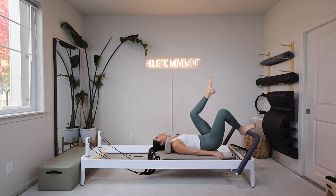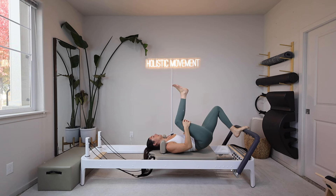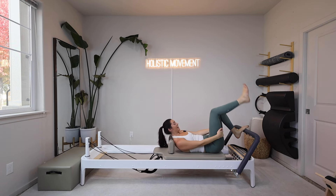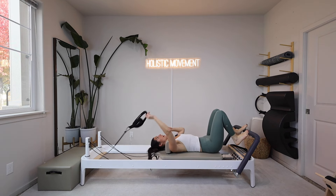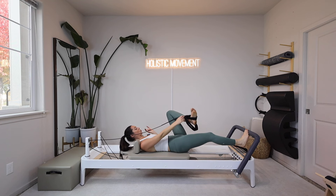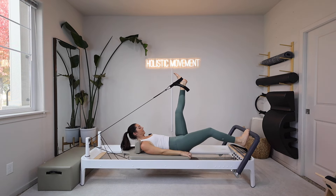Okay, roll spine down, and then we can give that right leg a nice stretch. We are doing the same thing on the left side now. If you changed your springs, I am on one heavy and one light spring. I'm going to grab my right strap and it's going to go into the arch of my left foot. I used the short loop on the last side to make it a little heavier — I'll stick with a short loop on this side, so use whatever loop you used on the last side.